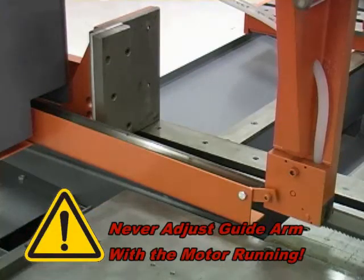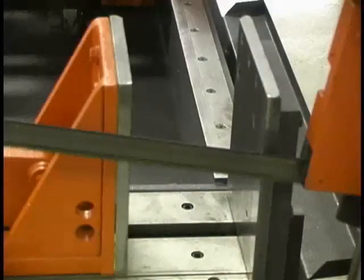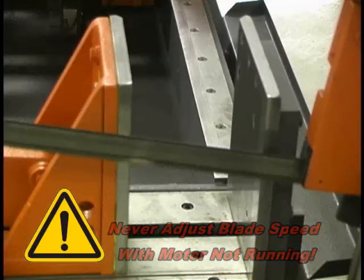Do not adjust the guide arm with the motor running. To change the blade speed, turn the band motor on and rotate the blade speed handle. To increase speed, turn the handle clockwise; to decrease speed, turn the handle counterclockwise. The blade must be running before changing blade speed — never attempt to change blade speed if the motor is not running. If you try to change blade speed while the band motor is stopped, serious damage to the motor pulley will result.